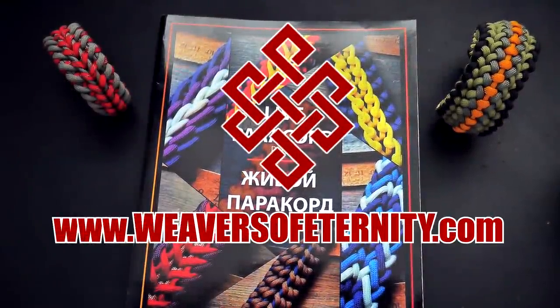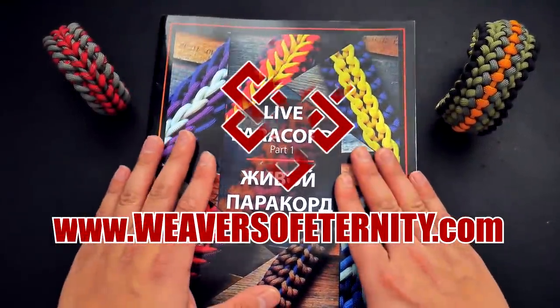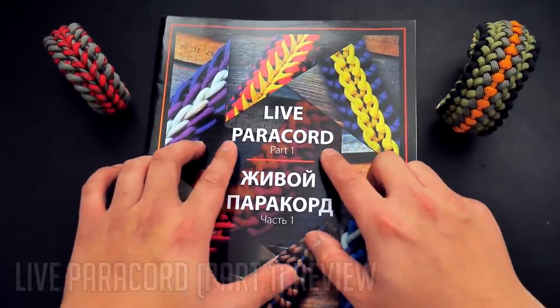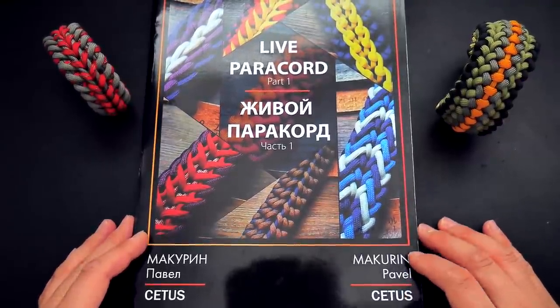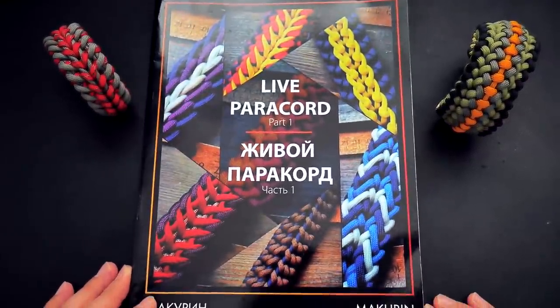Hey, what's going on guys? Tim here again. In today's video, we're doing a Paracord book review. As you can see here, Live Paracord Part 1 by none other than Cetus550, or Pavel Makarin. Let's get right into it.